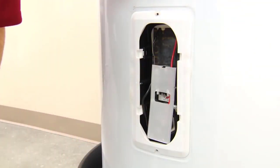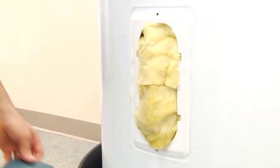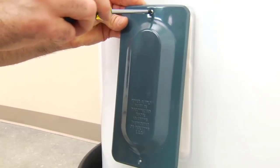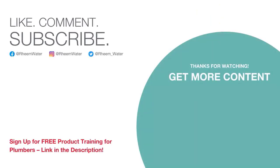Replace the plastic protective cover to the thermostat and heating element, and replace the insulation and cover panel. Then turn the electric power back on at the circuit breaker. In about an hour, you'll have a full tank of hot water again. Do a final check for leaks at the heating element after 24 hours.